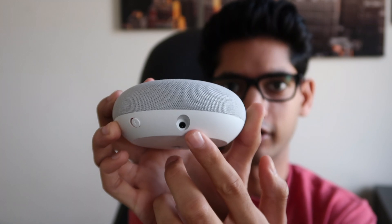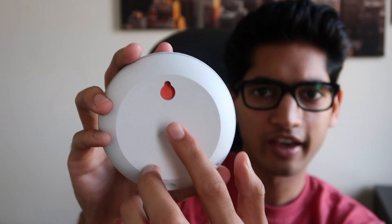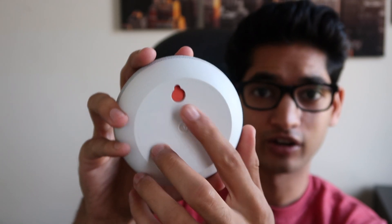On the bottom you have a hanging function where you can hang it on a wall, which is pretty cool. Overall I'm really happy with the first impressions of this device. I've never owned a Google Home or Google